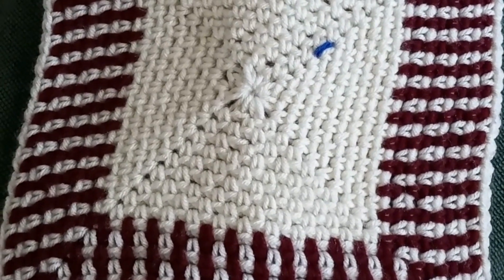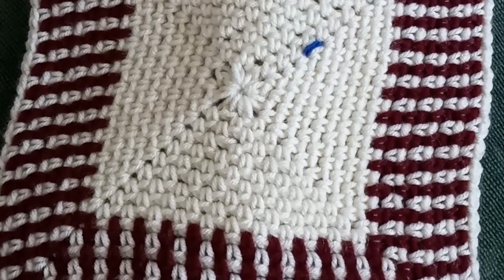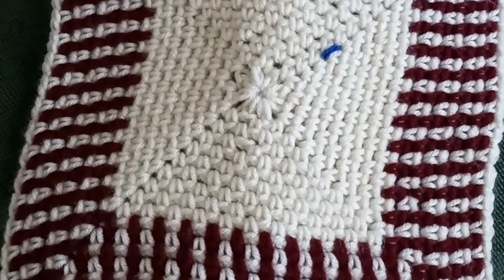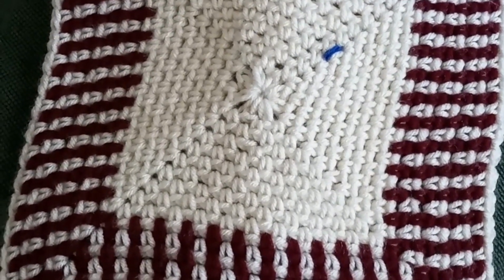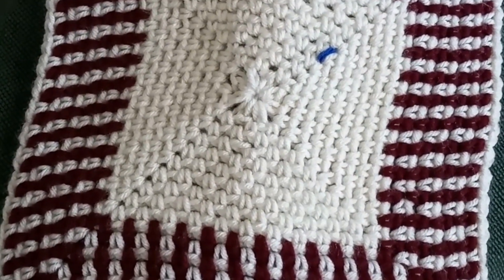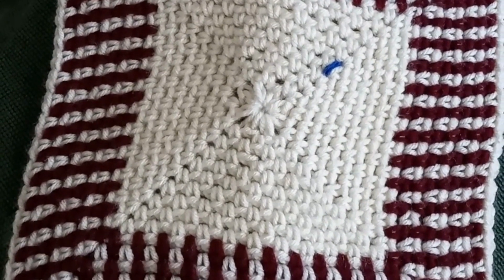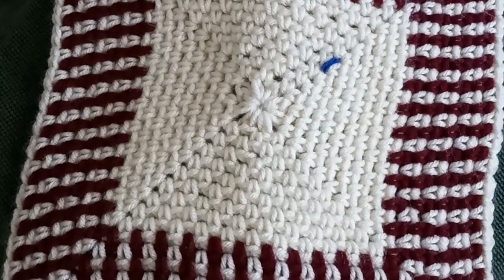Hey everyone, just coming in to say that this is my WIP for Whip Wednesday. This is a moss stitch square, and I was thinking of making an afghan out of it, or possibly a placemat for the table. This was crocheted up with an L hook — that's an 8 millimeter — and a worsted weight yarn.